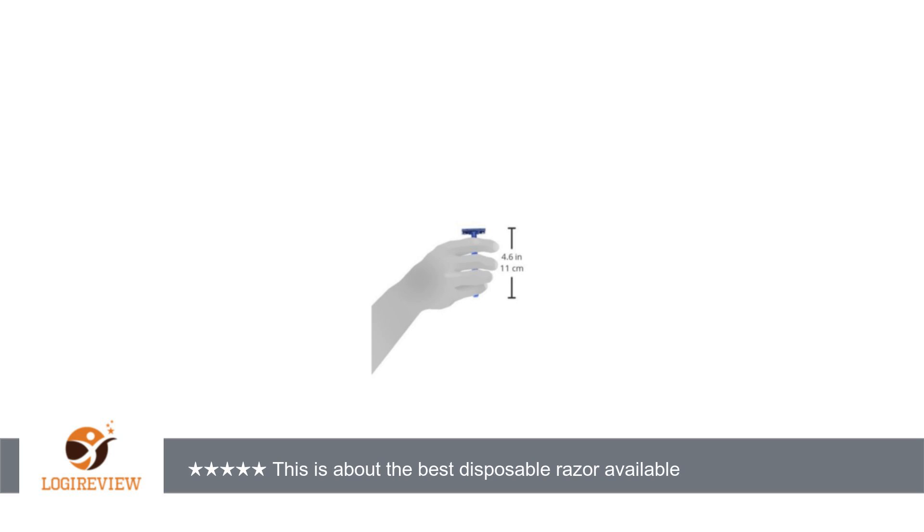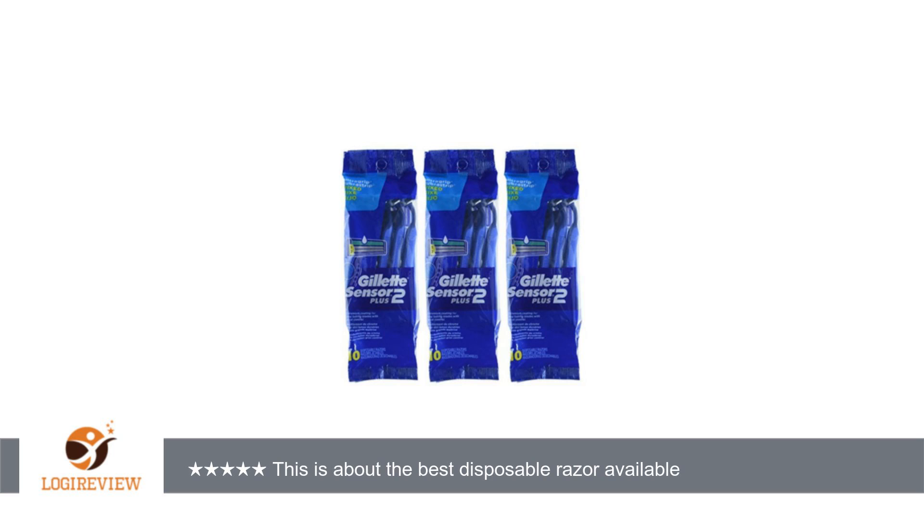One last comment about buying razors in bulk like this: there is enough moisture in the air to corrode razor blades noticeably in a very short time. You'll start to notice older blades don't shave quite as well as when they were new, even though they were never actually used.